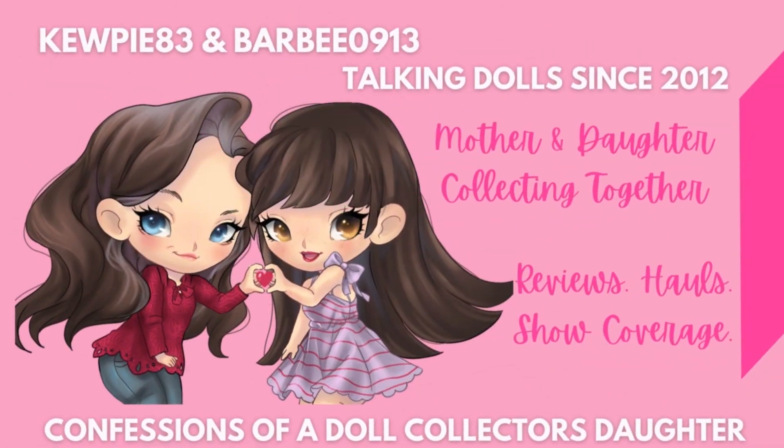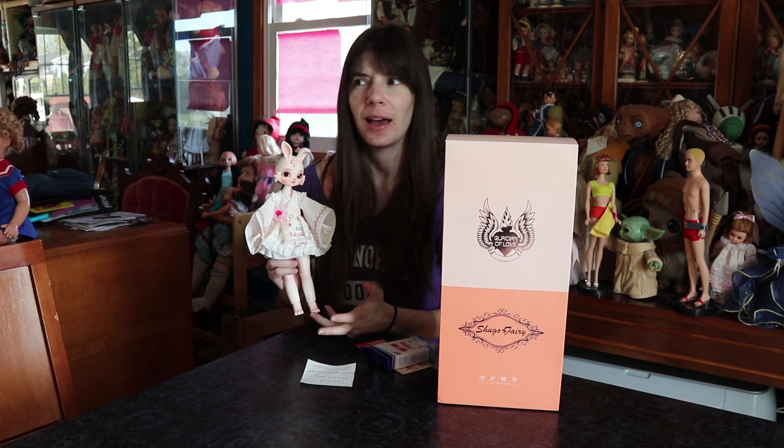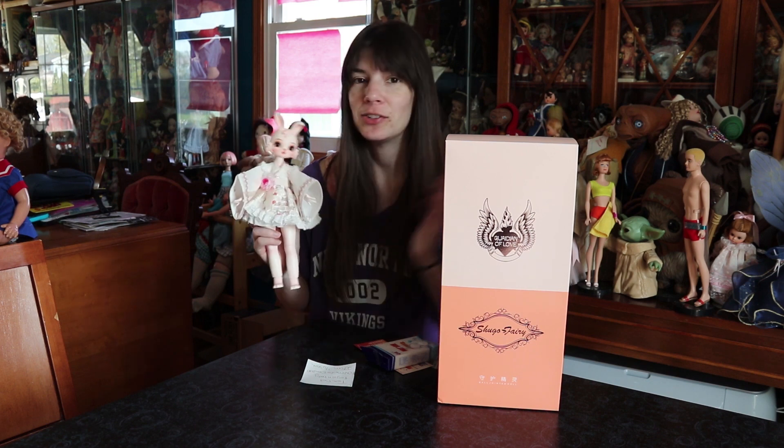Hi everyone, it's me, Kupi83. I have a doll here to show you. I ordered it from AliExpress, honestly, only about two weeks ago, if not less, and she already arrived.